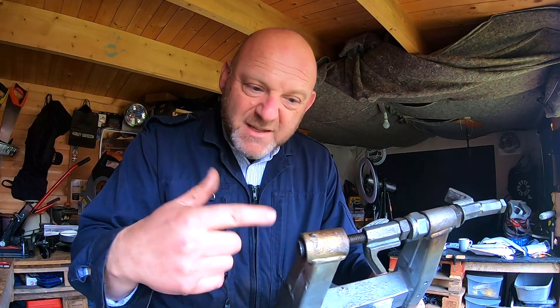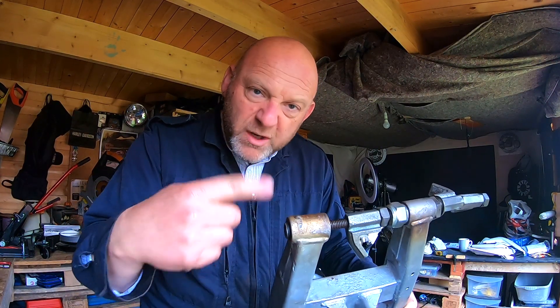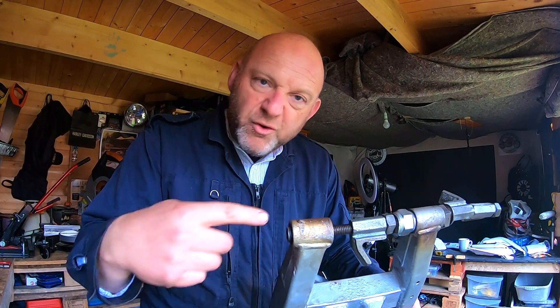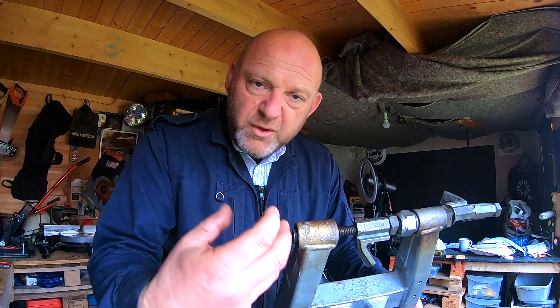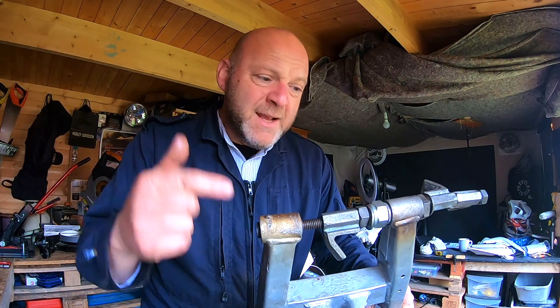First of all, the housing — the swing arm — you want to deburr it. I'm not saying make it bigger, but make sure it's nice and clean in there. Also put a bit of copper grease in there, as well as on the bushing itself.